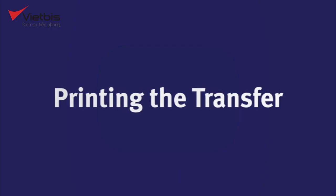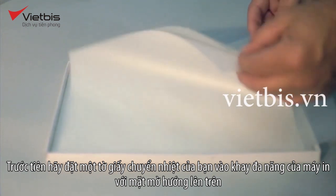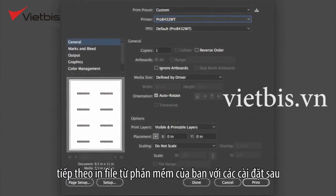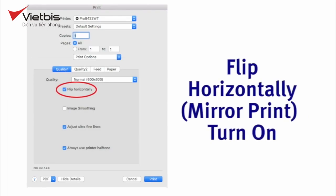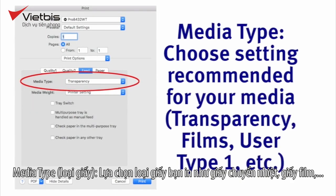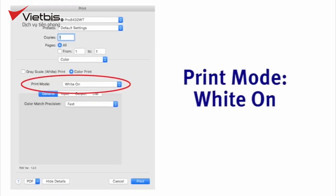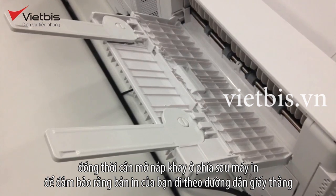Printing the transfer. First, load the A sheet of your transfer media into your printer's multi-purpose tray with the matte side facing up. Next, print the file from your application using the following settings: for paper feed, select multi-purpose tray. Turn on flip horizontally or mirror print. For media type, choose the setting recommended for your brand of transfer media — transparency, films, user type 1, etc. Under print mode, select white on. Also, make sure to open the face-up tray in the rear of your printer to ensure a straight-through paper path.